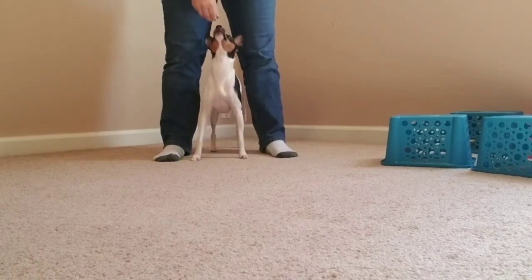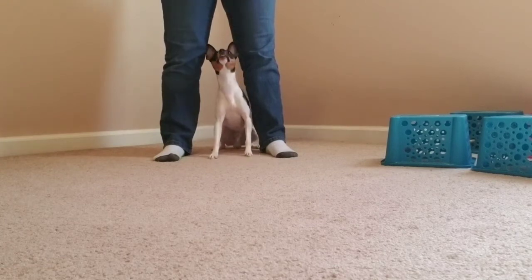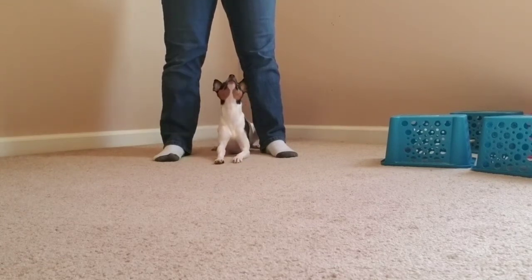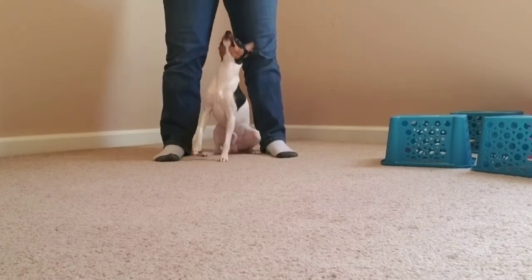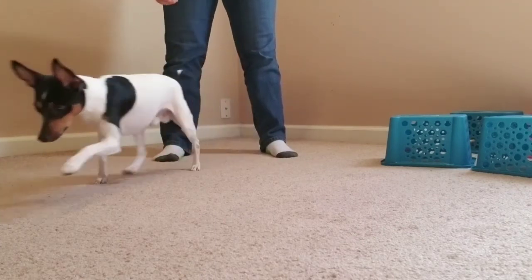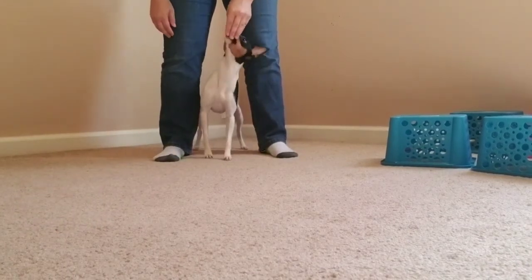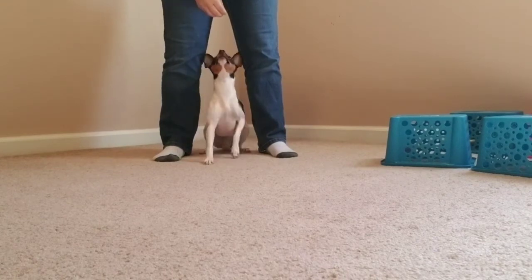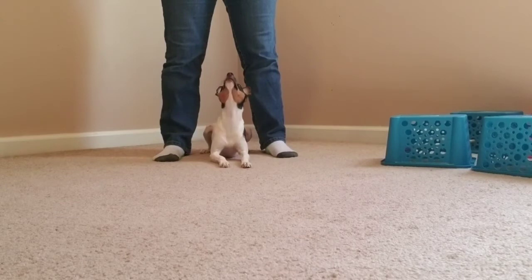You can also proof known behaviors while they're in between, so they learn what they can do while between your legs — like sit or down. For dogs who are sensitive, you can go a lot slower and just piecemeal them around. And this would be really cute for pictures as well.